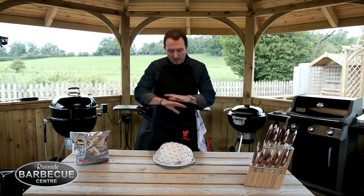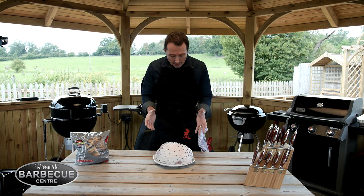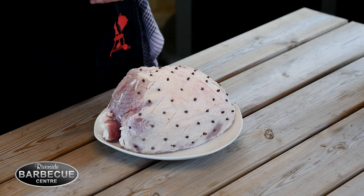The brilliant Weber chefs have got a fantastic way around that. We took the gammon out of its packet last night, put it in a pot and completely covered it in milk — the milk draws a lot of that saltiness out. This morning all we did was get rid of the milk, patted it dry and left it in the fridge. All I've done now is scored it and put some cloves in, and we're now ready to smoke.